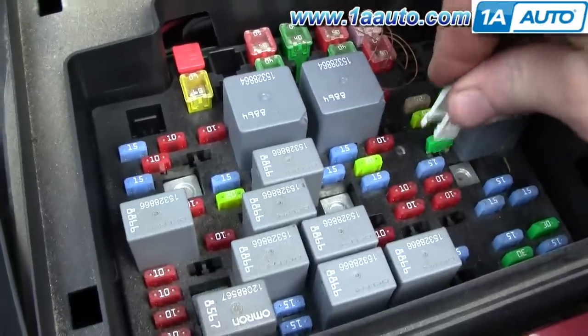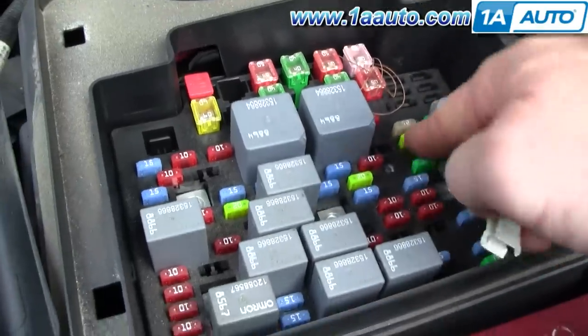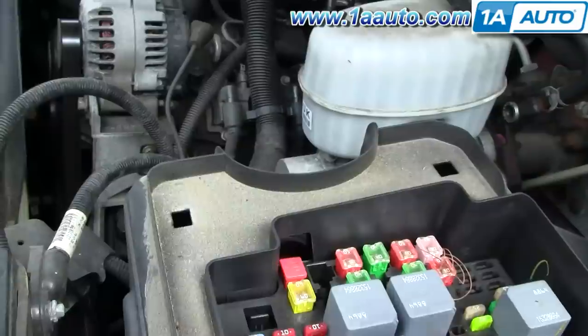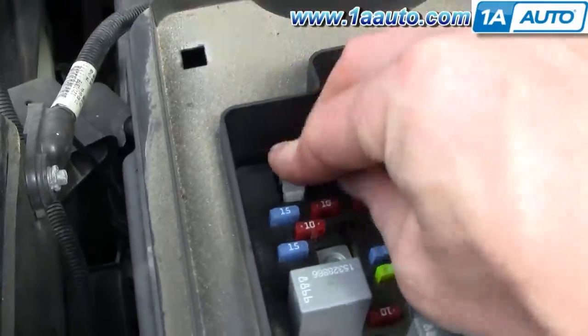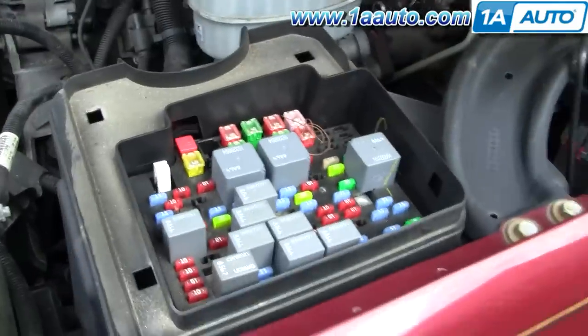I usually just put the fuse in place, then push it down with my finger. Put the little plastic tool back in place — you don't want to lose that, it makes life a lot easier.